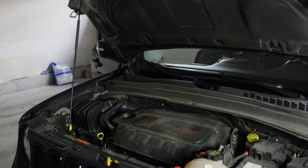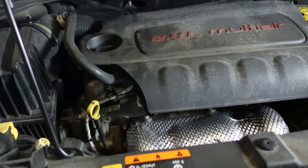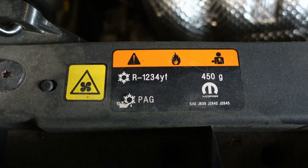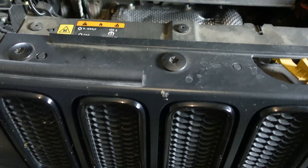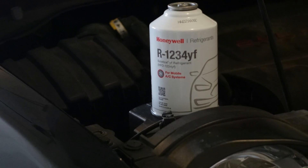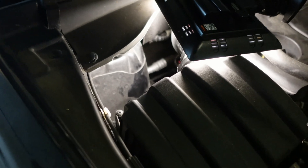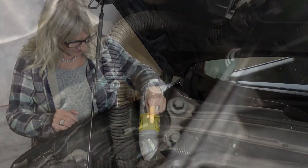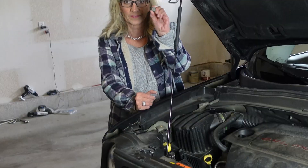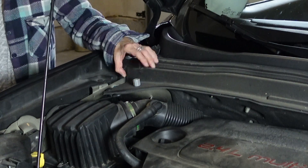The first thing to do is locate the refrigerant label needed for your vehicle. Mine requires R-1234YF refrigerant. I used Honeywell brand, and I'll link all products in the description below. Next, locate your L port — I'm pointing to where mine is. Here's a closer look; it's not exactly a convenient spot. Remove the cap — most caps have a letter L on them, mine didn't. Make sure you put it in a safe spot so you don't lose it.